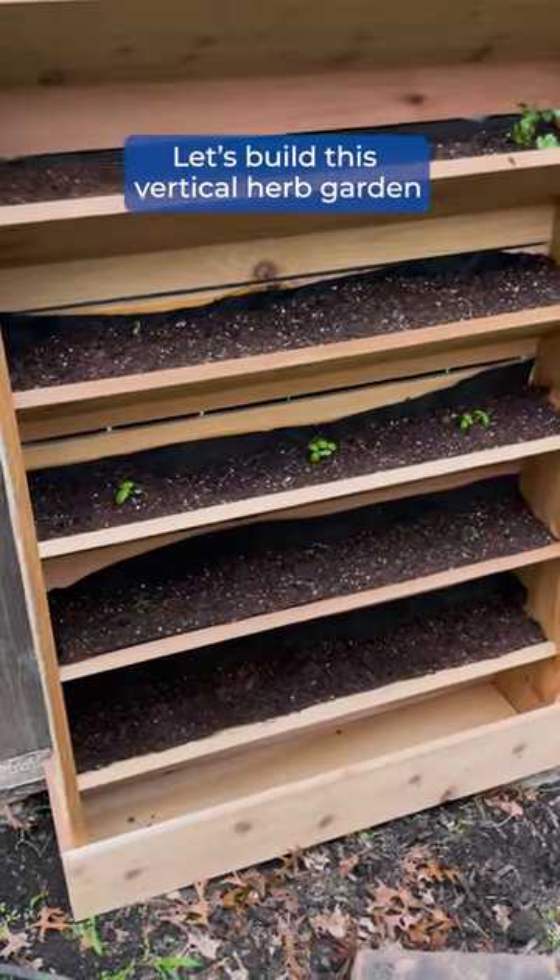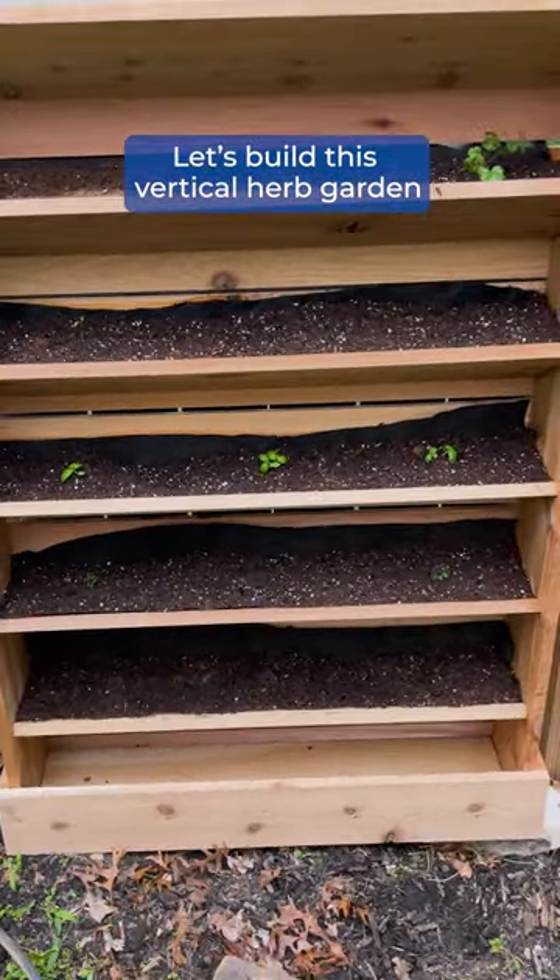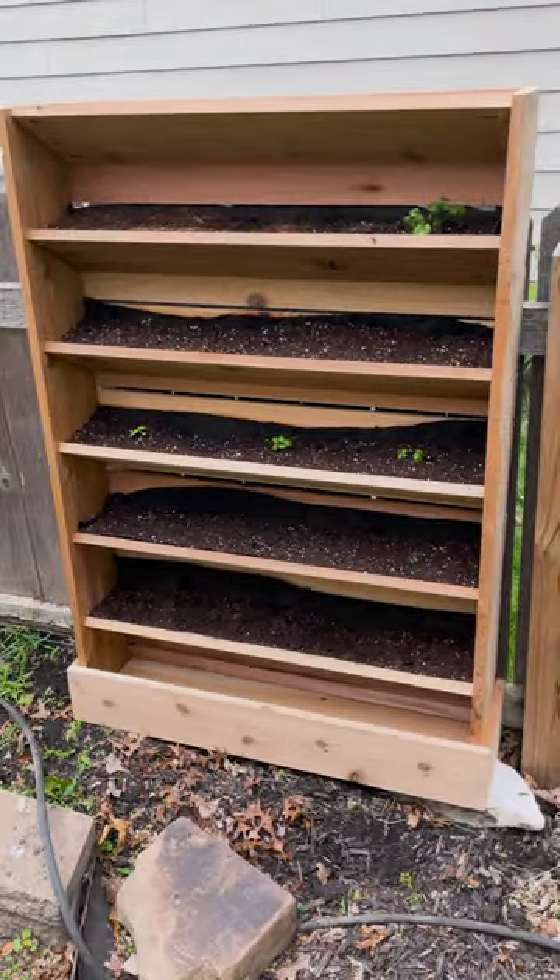Summer is here and my seedlings are finally ready to be planted outdoors, so today I'm going to build this super cool planter to keep all my herbs in one spot.